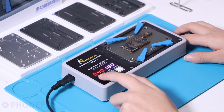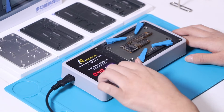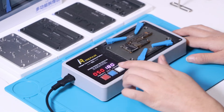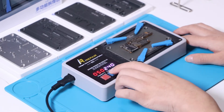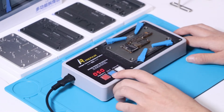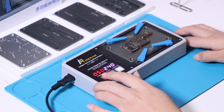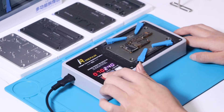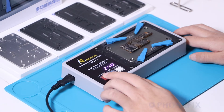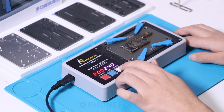The display shows the temperature and time at the same time; on the left is the temperature. Each click will increase by 10 degrees. Now we will separate the motherboard. Set the temperature to 200. Set the time to 240. Press confirm.